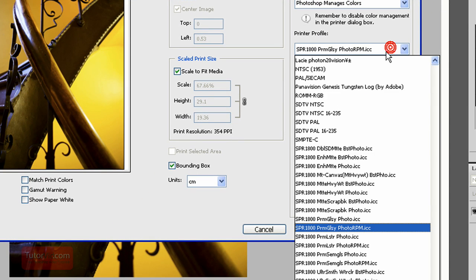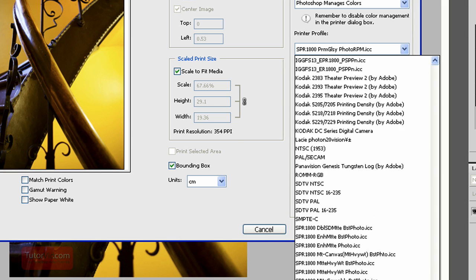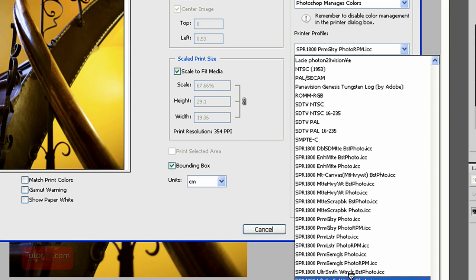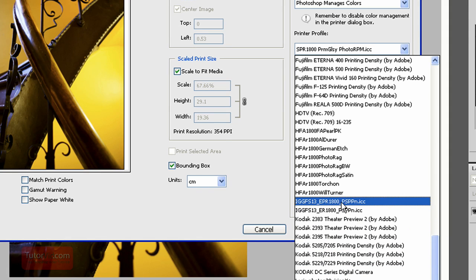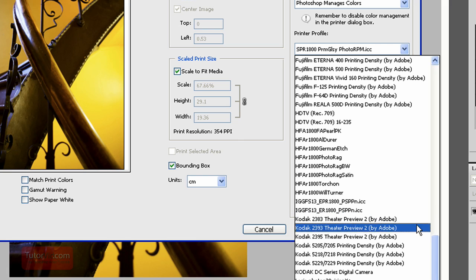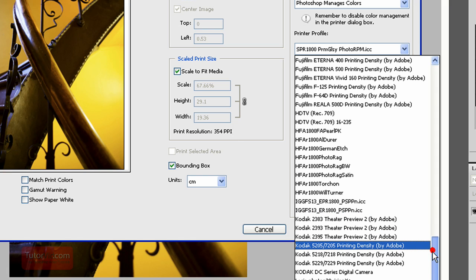Then for Printer Profile — this is another important spot. If you are using a third-party paper, or even your own printer's paper, you may have had to install the proper color profiles. Here are the Epson ones — sometimes they look a little coded, like these Epson profiles that don't even say Epson; they say SPR 1800. Or the Ilford ones, which just say IGGFS. So you might have to look through the list if you've installed your color profiles, but they should be there.